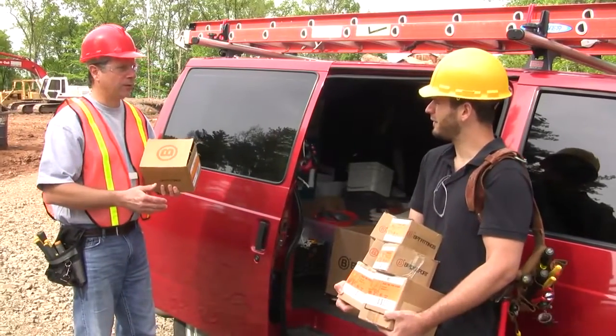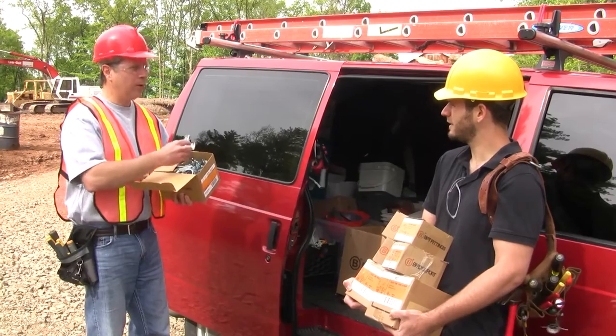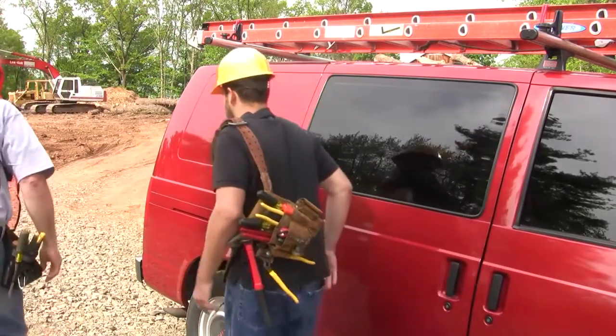Chris, what are all those straps and clamp bags for? Well, I'm strapping half to three-quarter today. I am too, but all I need is Bridgeport's Universal Clamp Strap. Oh, that's awesome. Come on, let's get started.